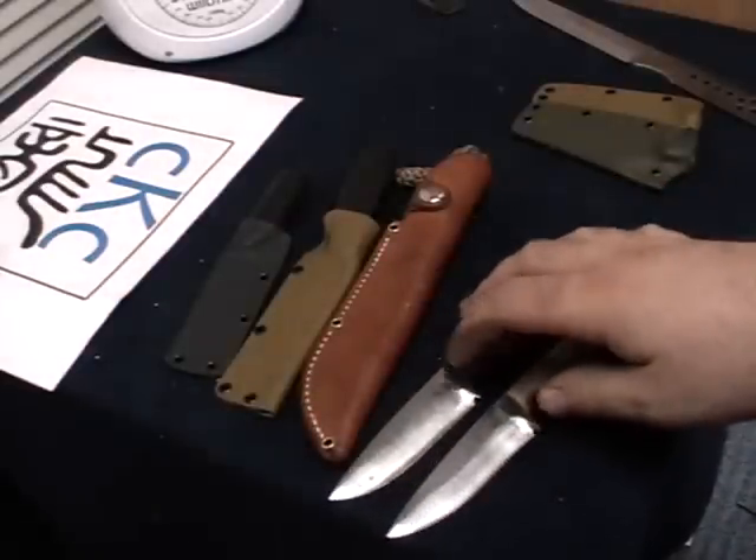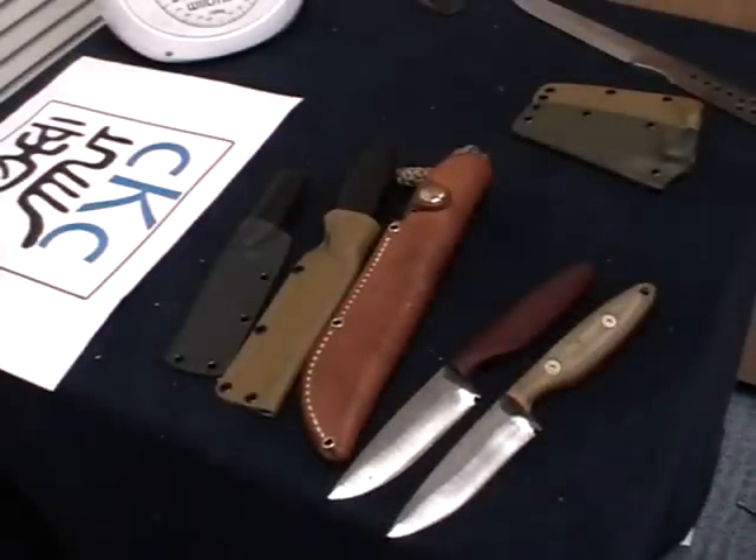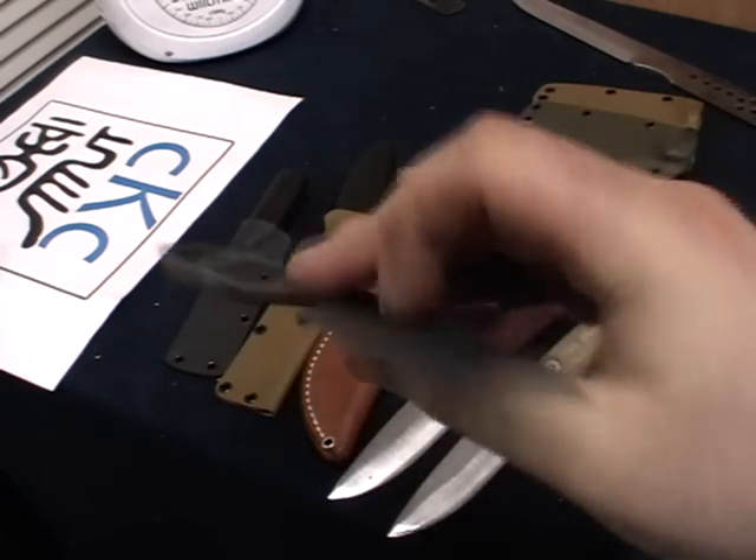I've got a couple left of these available in the high convex grind — a couple left ready to go in that style.